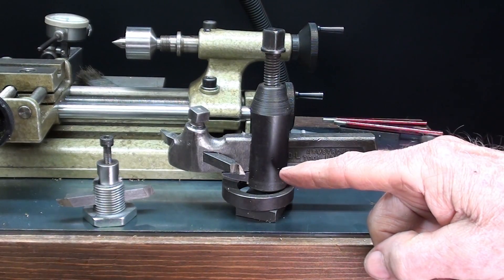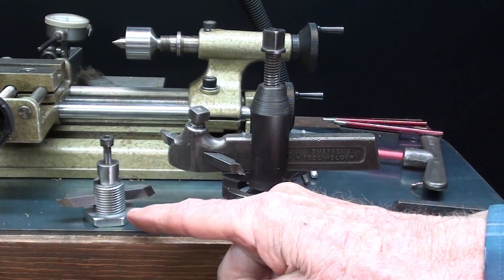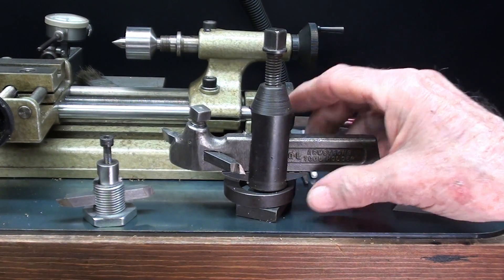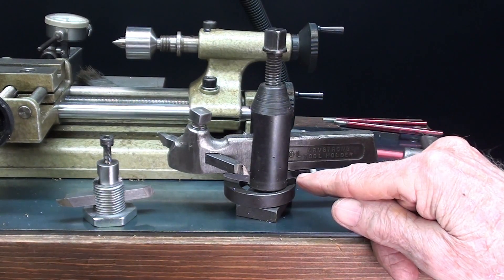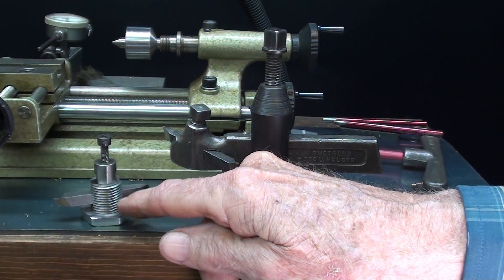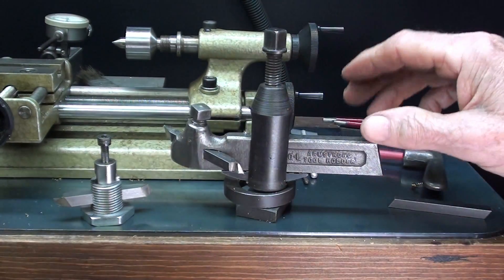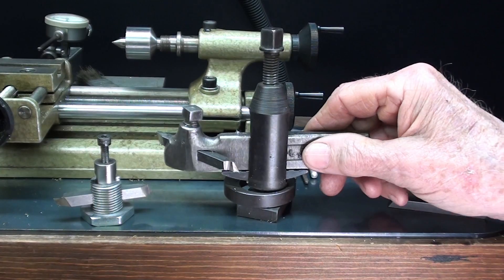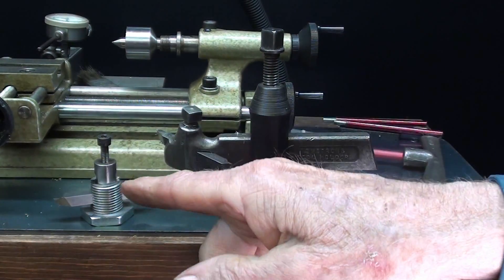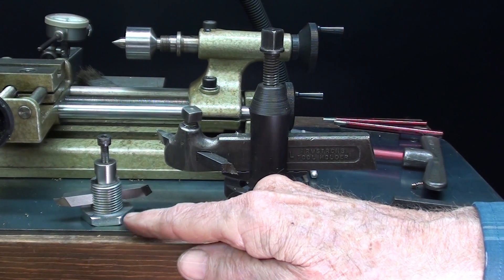This is the lantern tool post off of my Atlas Craftsman 12-inch lathe. Look at how giant it looks compared to this. With the traditional type of tool post, we have a ring and then the little rocker — you're all used to that. I was thinking this Unimat piece was to be used with a rocker, but it was not. We change the elevation or height on this one by use of the thread.